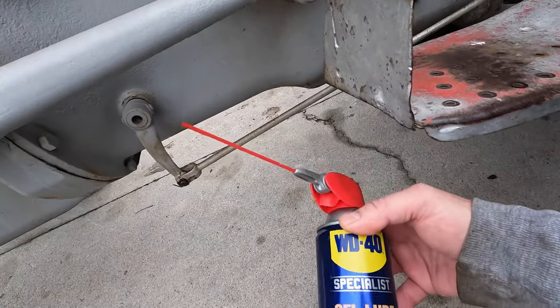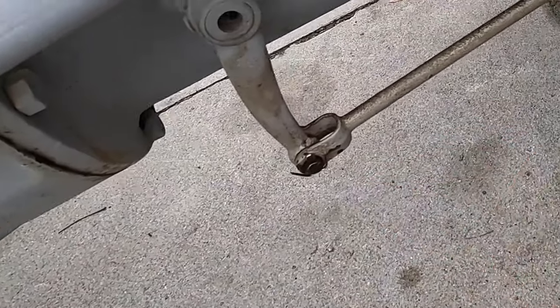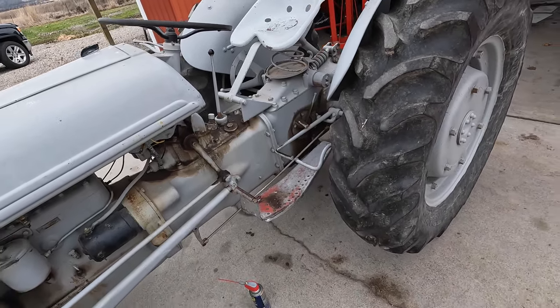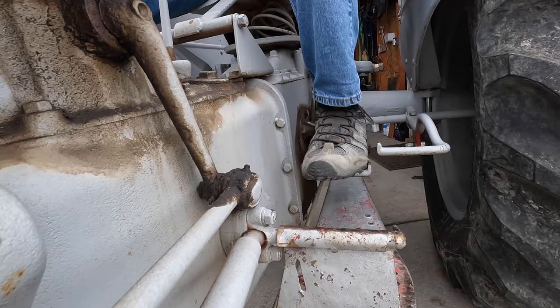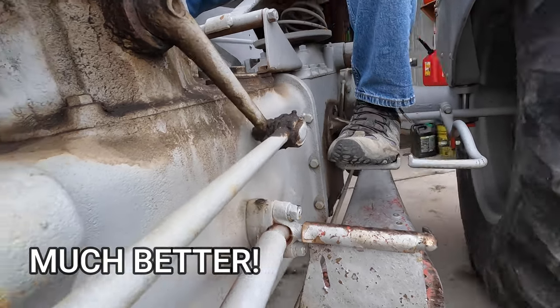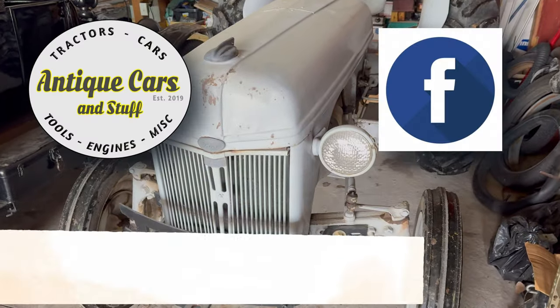I used some WD-40 gel lube on the clevis pins on both sides and then put new cotter pins in. I'm going to start it up and drive it around just a little bit to make sure the clutch feels good. I might have to take a closer look at this clutch in the future, but for the purpose of a simple clutch pedal adjustment, mission successful.